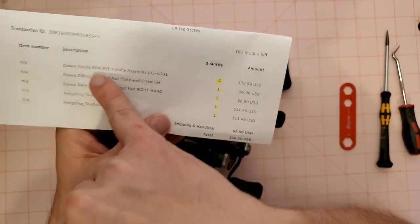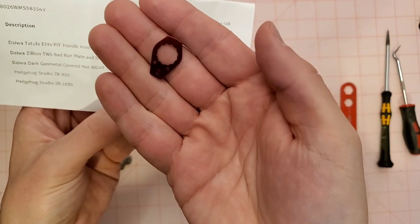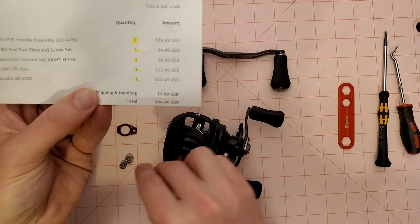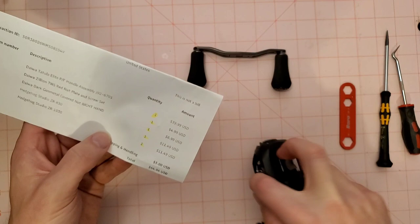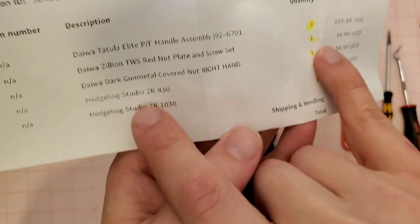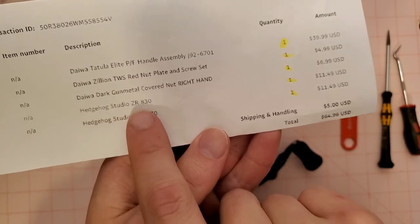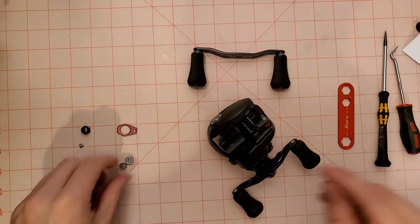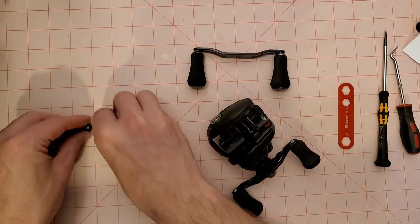I'm also going to make a couple cosmetic changes. I'm going to add a red nut plate to put a little red on this reel to match my rod. We're going to take the plastic cosmetic cap off and replace that. Then I got two bearings — we're going to upgrade the spool support bearings with some Hedgehog ZRs. They're not that expensive, like 11 bucks.